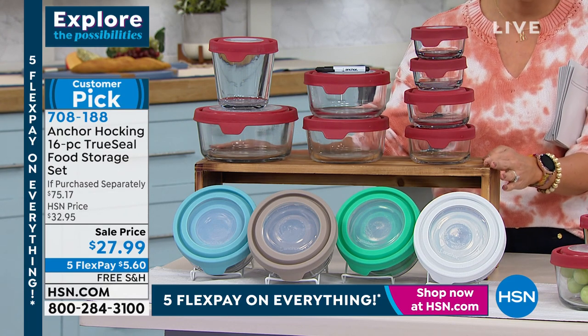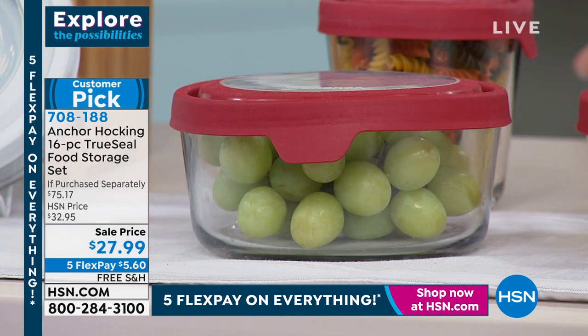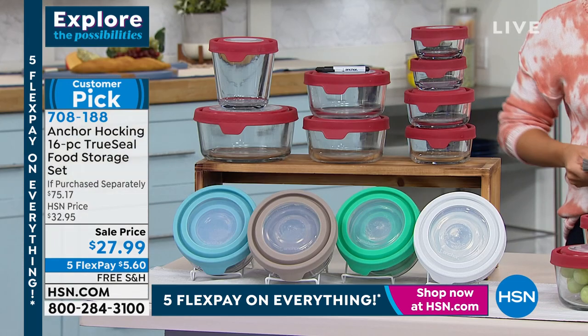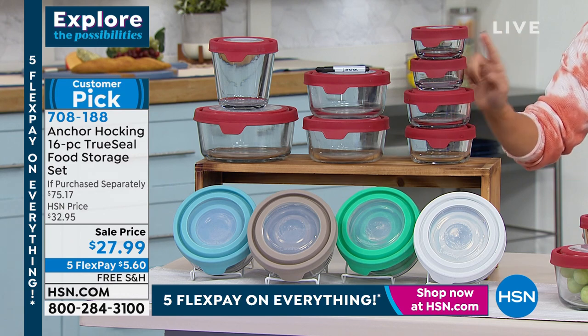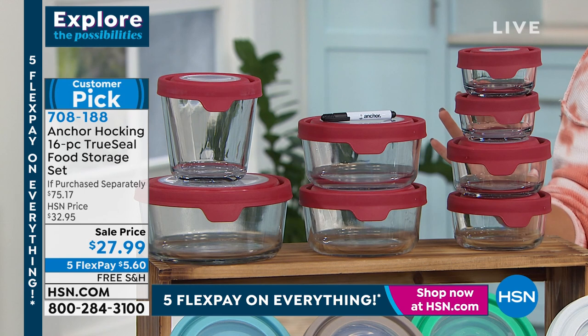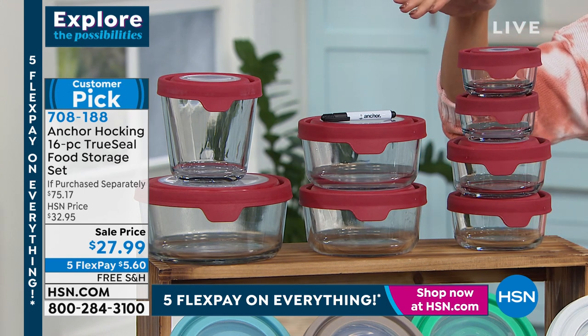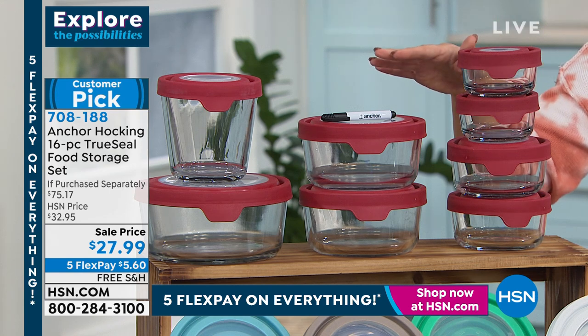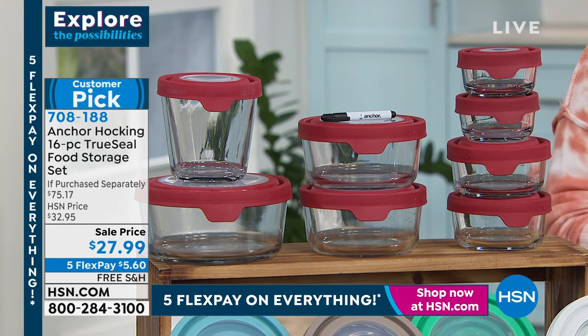I want to show you a customer pick on a tried-and-true brand. This is Anchor Hocking — one of the oldest glass making companies in America. Over a hundred years, they've been bringing you super high quality glass food storage containers, and this is our big 16-piece set. I own this in the white and gifted it to my parents over the holidays.